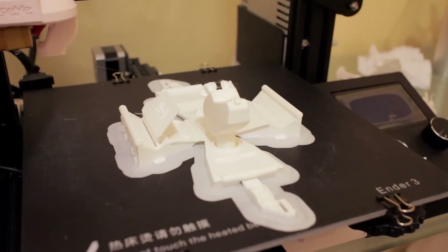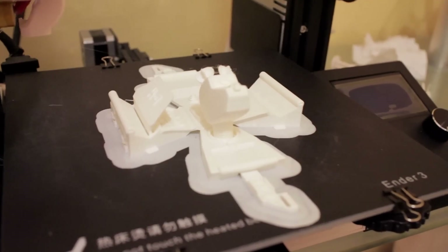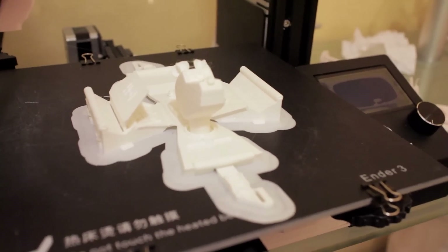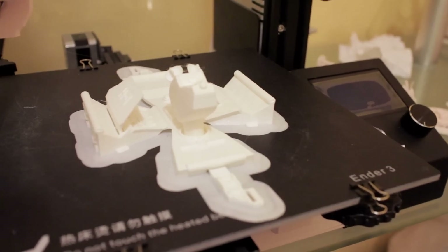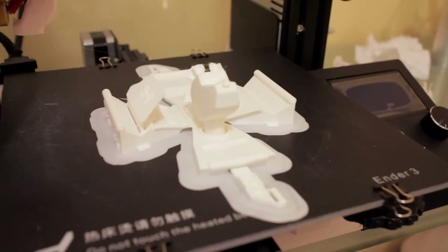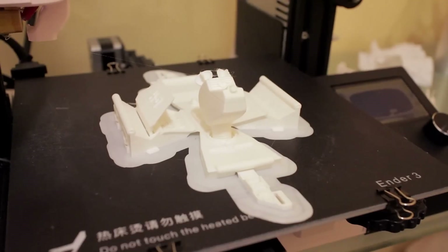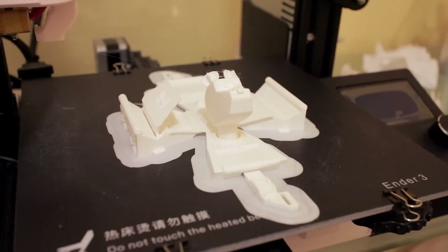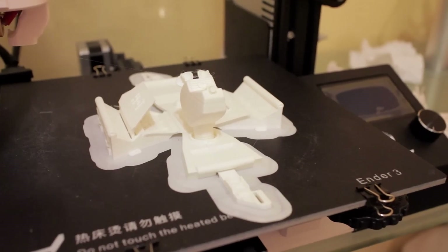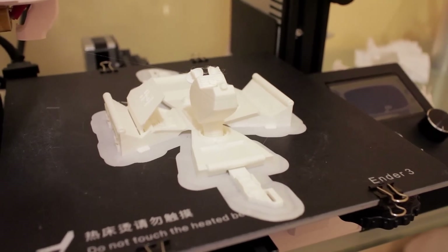Hi there guys. As you can see, we have a foldable robot K9 from Doctor Who sat on the build plate, which I'm just going to remove and then scoot over to the bench to fold it into its robot form. Just a couple of things to note — I have ignored the instructions, which is not something I would generally advise anyone does, but I've printed this with a brim.